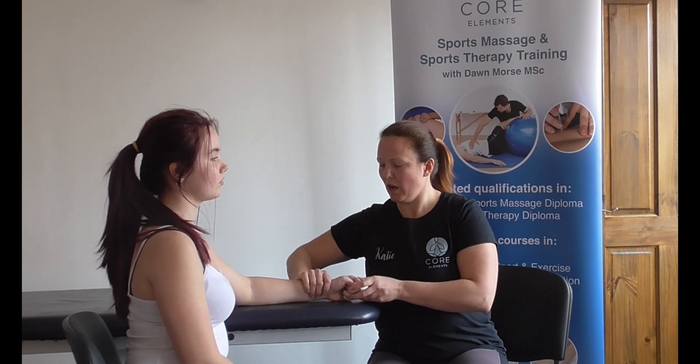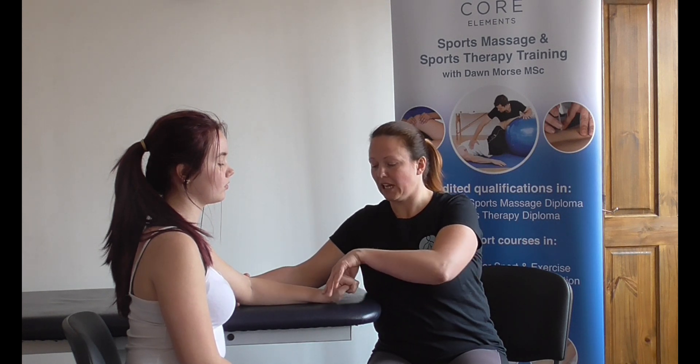The client then makes a fist and pronates the forearm. They're going to radially deviate their fist and extend — so the client's going to lift their fist up, extend their wrist while radial deviating, moving towards the thumb.